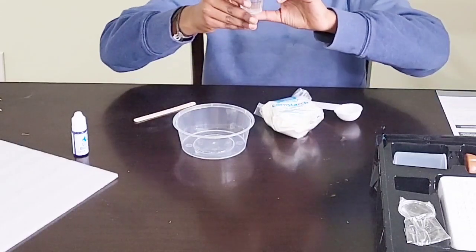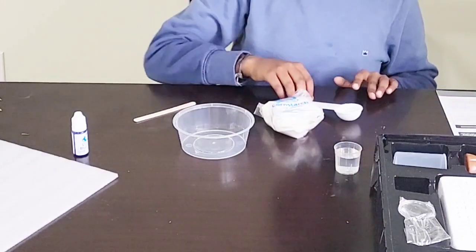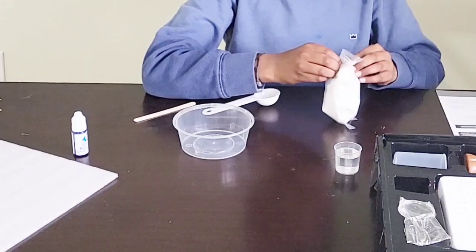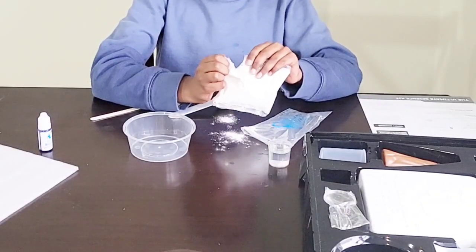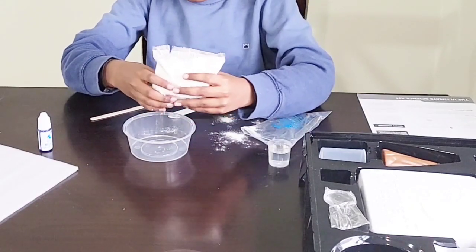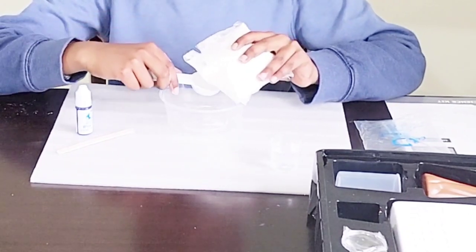You need 25 milliliters of water. First, we open the cornstarch — oops, it spilled! We need five full tablespoons of cornstarch.